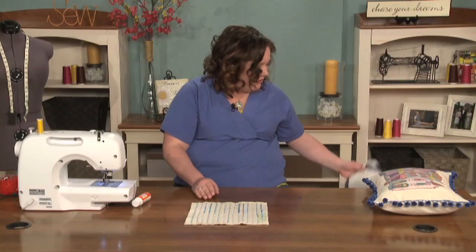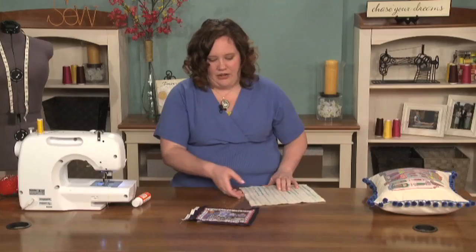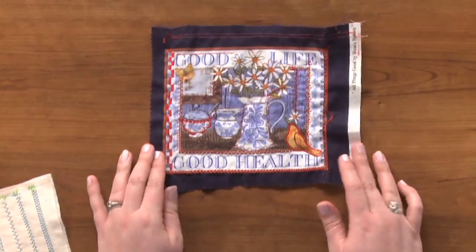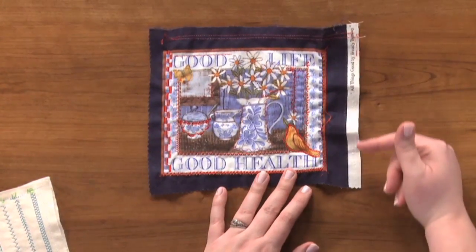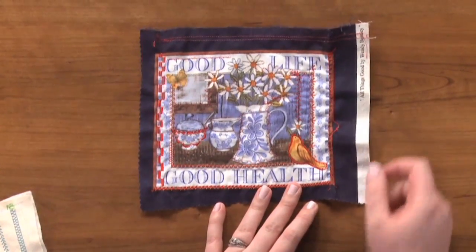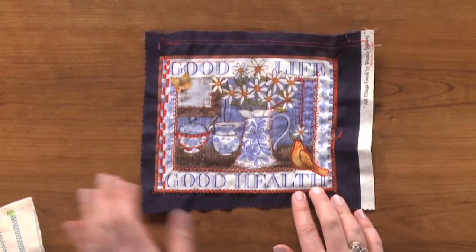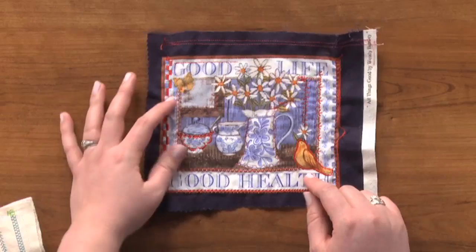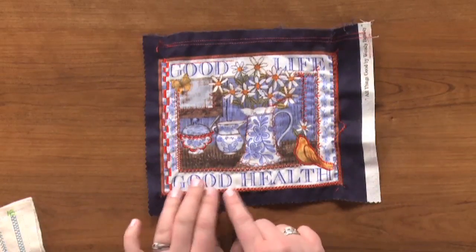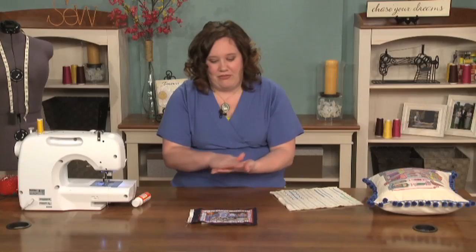Once I finished my stitch glossary, I went ahead and started practicing on a spare panel I had. I practiced on one side without any stabilizer and as you can see it puckers quite a bit. So you're going to want to use stabilizer on the back side of your fabric. I went ahead and added batting to the other side of the fabric and you'll see that it puffs up very nicely and gives it a textural element that you wouldn't really get if you just used stabilizer, which would make it very flat.